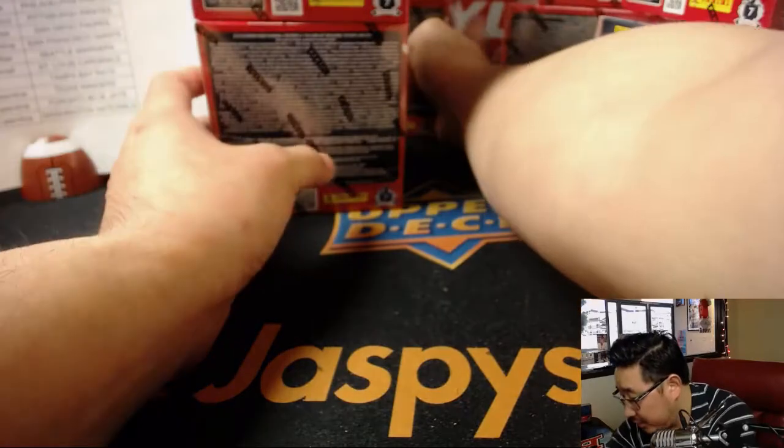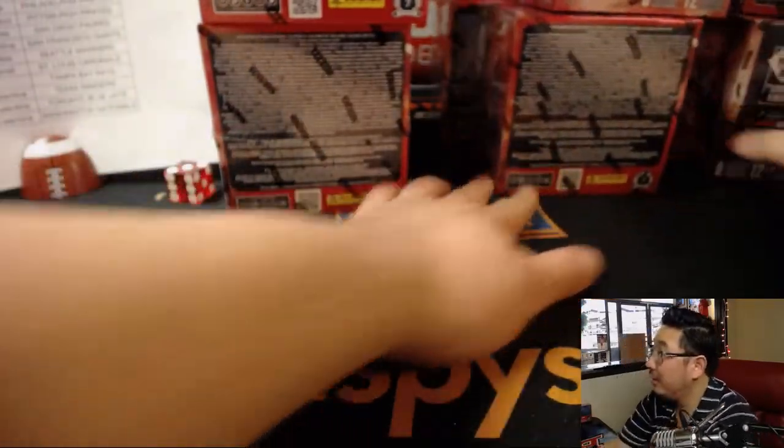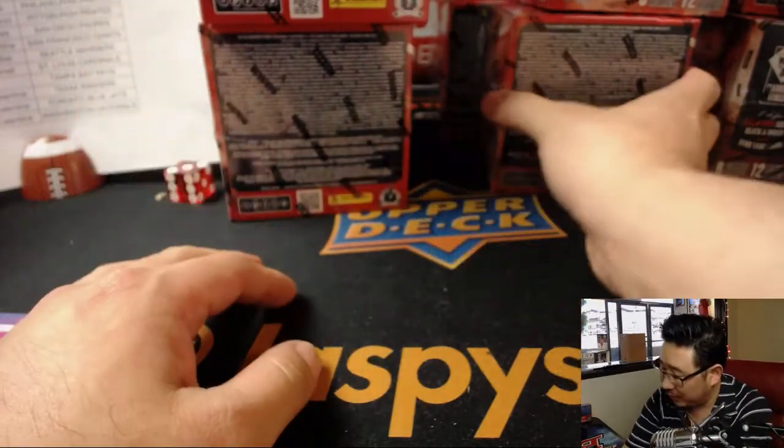I think this might be the cleanest way to do it. There are three banks of four right here — one through twelve boxes total.